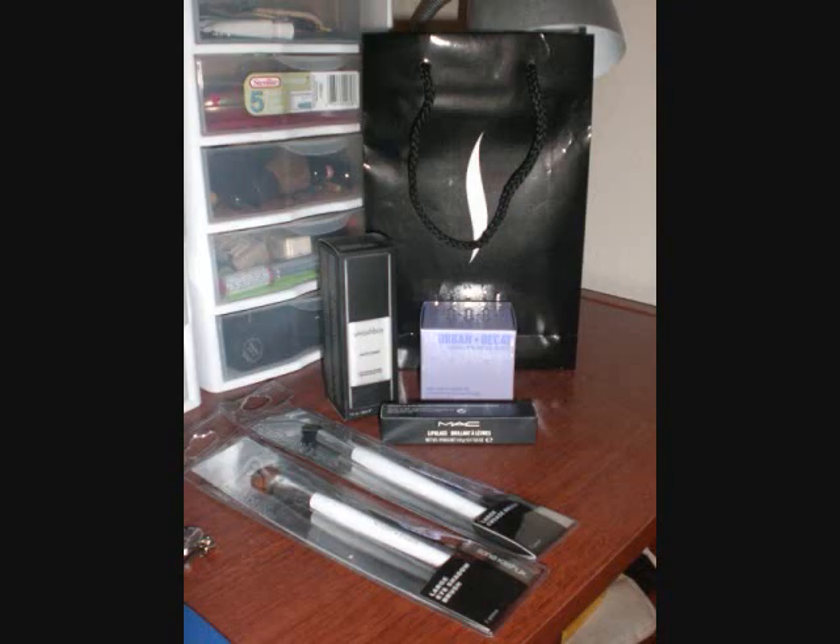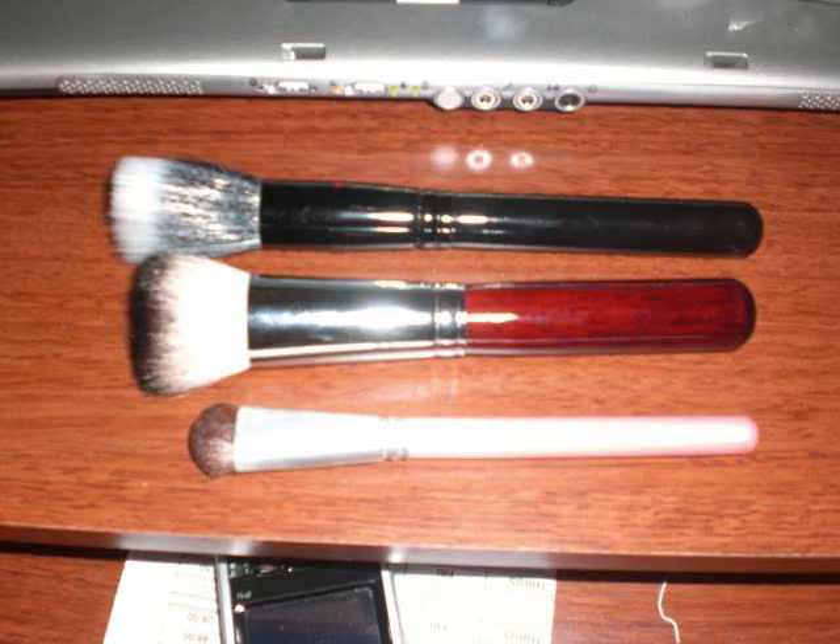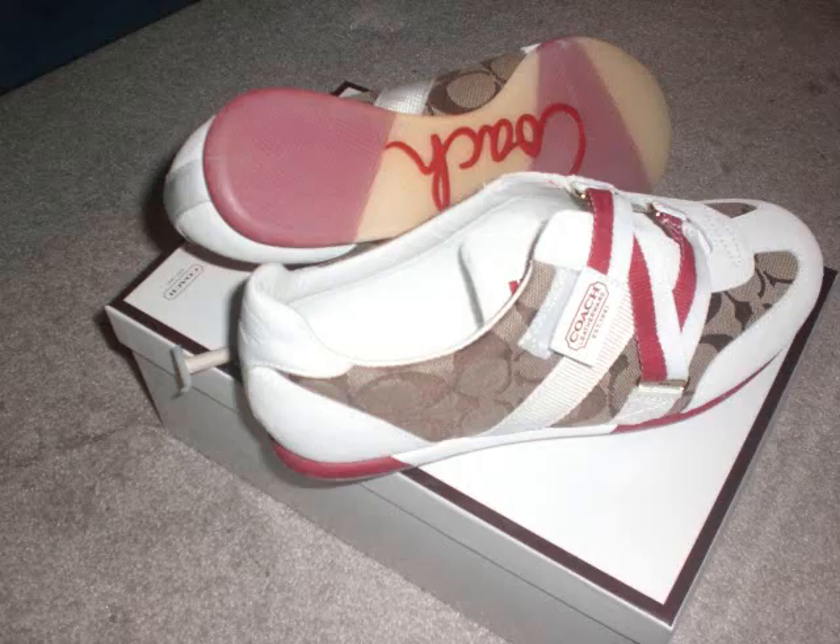If you have any questions about the brushes or about the things that I got, just comment me. Oh yeah, I also got new shoes. Okay guys, I'll see you again next time. Bye!